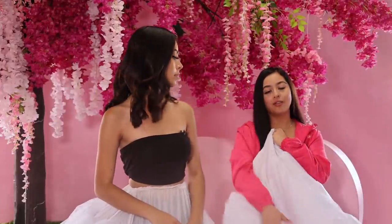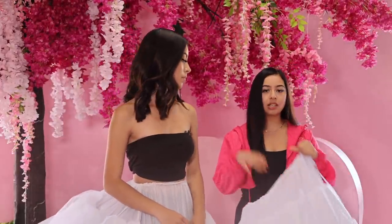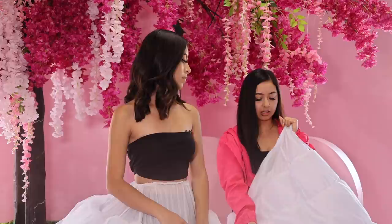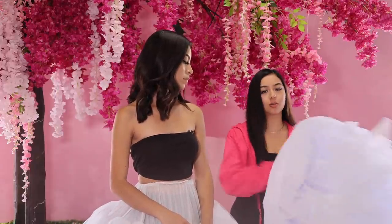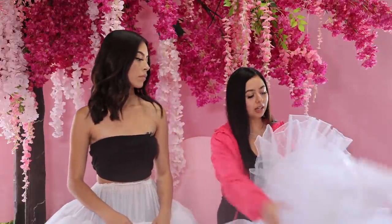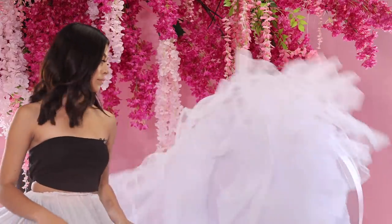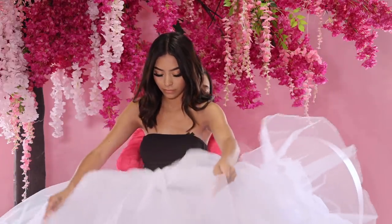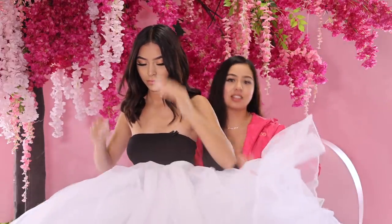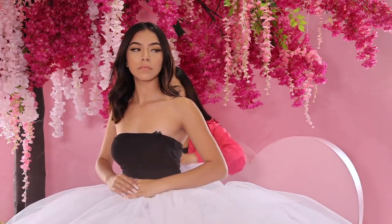Next we're going to add our volume petticoat. This one's going to go directly over, and we want to make sure that the soft side — not the tall side — is closest to her body. So we're just going to flip the petticoat around. Don't worry about this looking all messy; we want that, because that way you can give your dress extra volume.